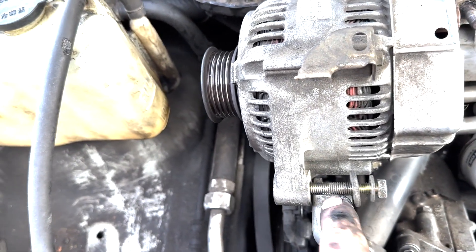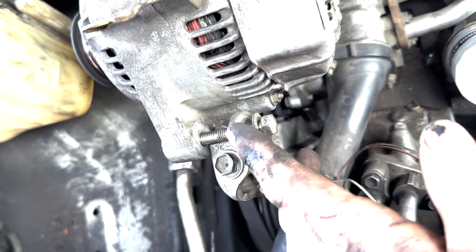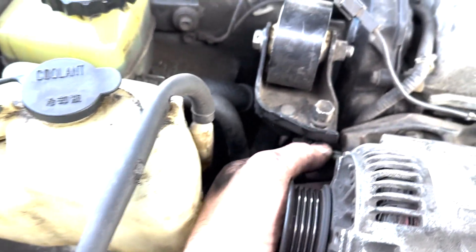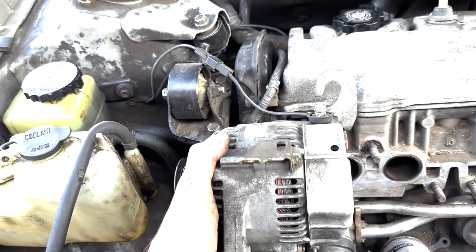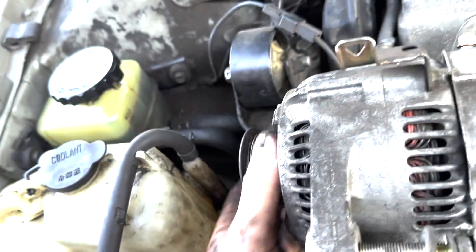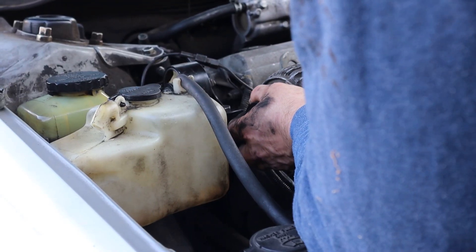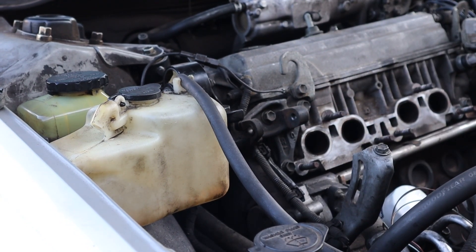For stuff like this I'll just run the bolt back into its home — that's the bolt that went through the adjustment block. Then slide the other one out, and the alternator should just wiggle right out. Of course it's never as easy as that — wiggle it back and forth, and there she is.